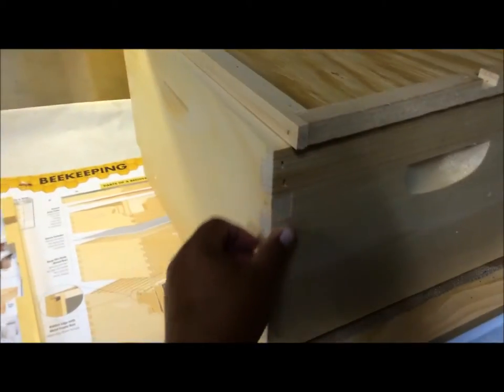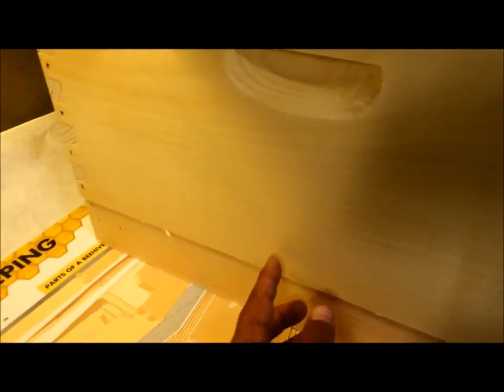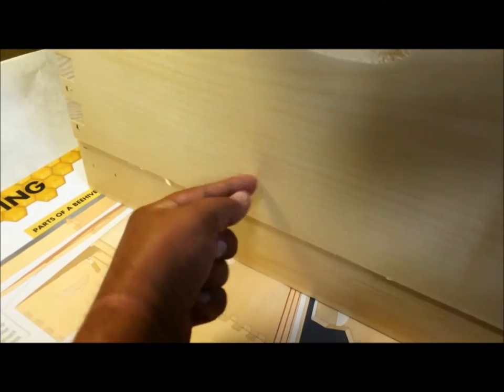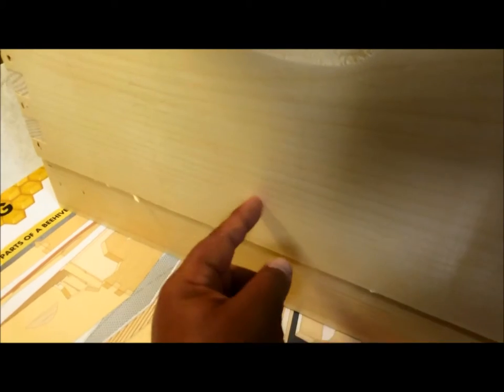They've got handles all the way around, on all sides. What I'm going to do is put a little metal strap right here that goes from here with one screw and goes down. You don't want to go up because I won't be able to get my lid on, but if I do another one of these big boxes on here, I can go from here and go down. Therefore, they don't tip over if something bumps them — I'm going to do them on all four sides.